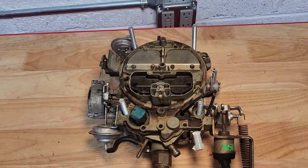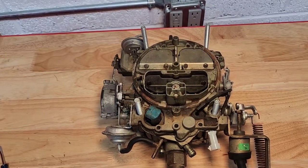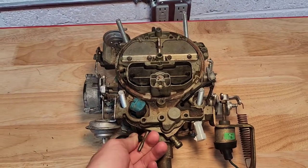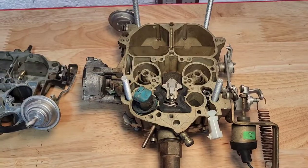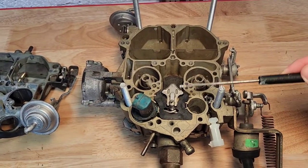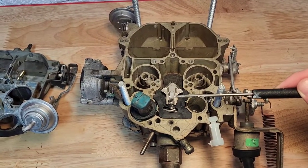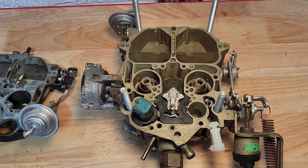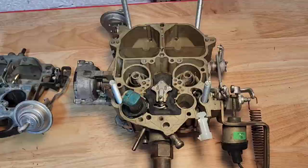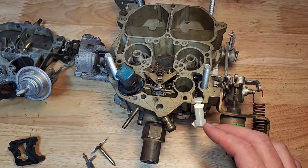Next up you want to check your mixture control solenoid plunger travel. The only way to properly do this is to remove the air horn from the carburetor and take a look inside. Anytime the carburetor is rebuilt or you have to remove your mixture control solenoid plunger, you always want to count the number of turns on this screw before you take it out. This way when you put it back in it'll be a lot easier to get it back to spec. You can see the mixture control solenoid here and the metering rod sitting in the jets.